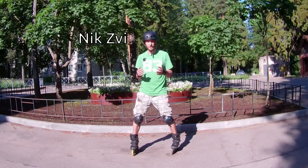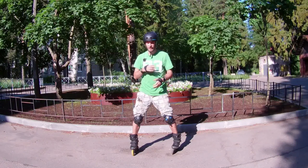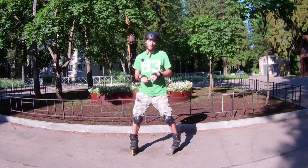Hello YouTubers! My name is Nixby and you are on the channel for those who love inline skating and want to progress on it. Today I'm starting a series of new videos that I decided to call 'Winning from the Very Beginning.'